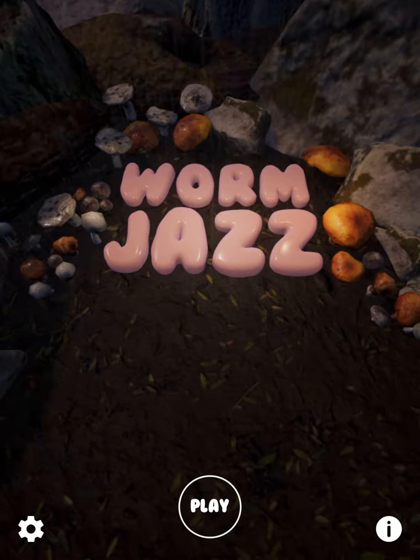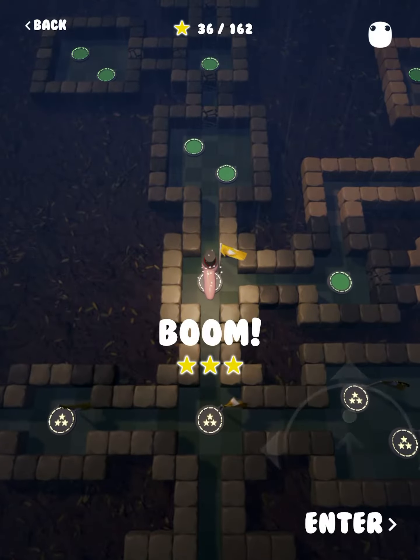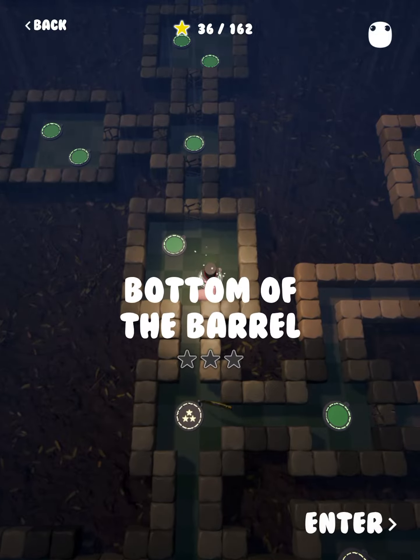Hi guys, this is App Unwrapper. I'm back with Worm Jazz, and in this video I'm going to show you how to get through Bottom of the Barrel. Enjoy!